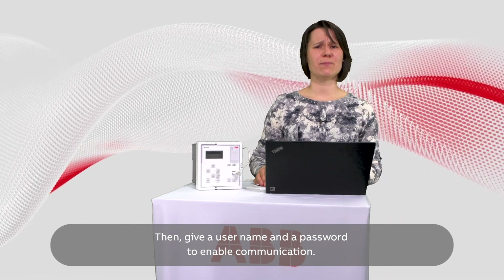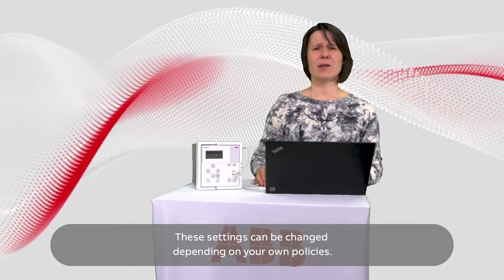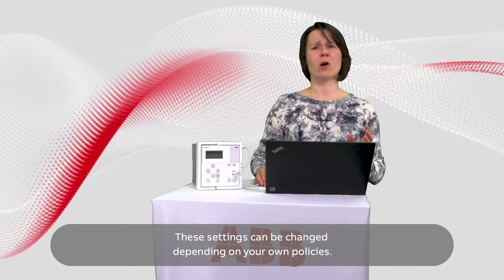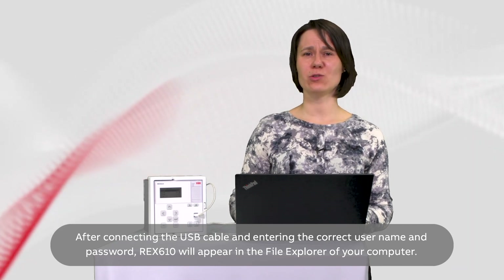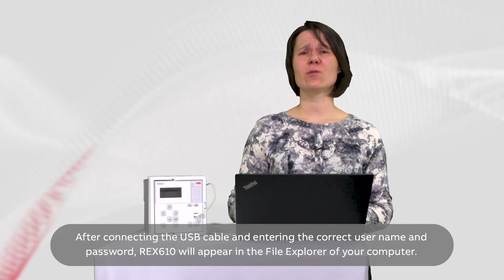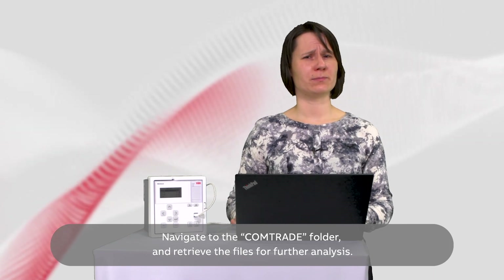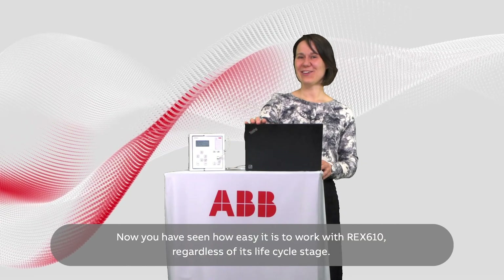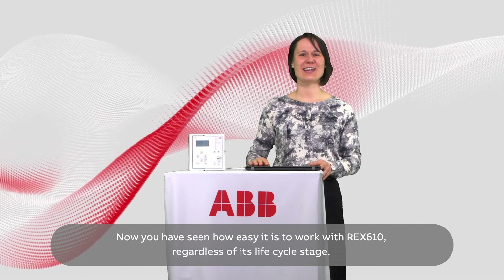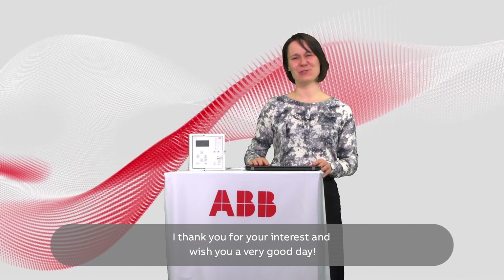Give a username and a password to enable communication. These settings can be changed depending on your own policies. After connecting the USB cable and entering the correct username and password, REX-610 will appear in the file explorer of your computer. Navigate to the Comtrade folder and retrieve the files for further analysis. Now you have seen how easy it is to work with REX-610, regardless of its lifecycle stage. I thank you for your interest and wish you a very good day.